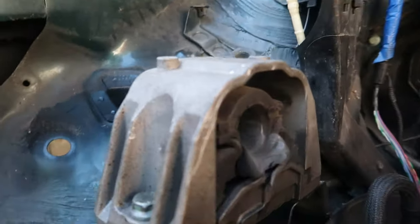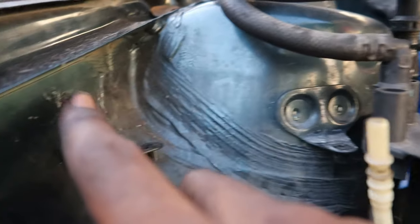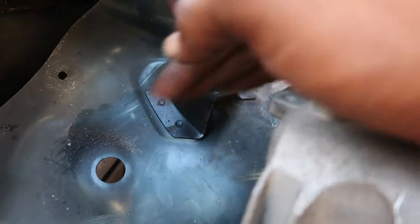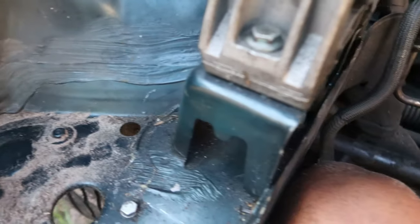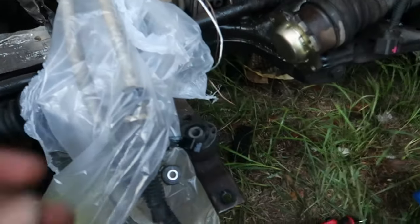Let's jump to this side and get this bracket off of here, and then maybe get this bracket down, shave this off, maybe do something with this. Get these two out of here and maybe this.